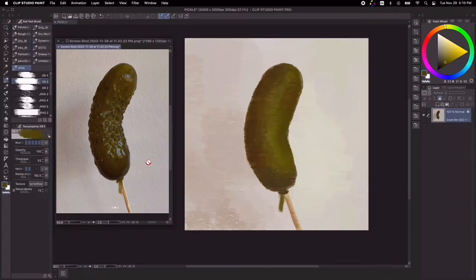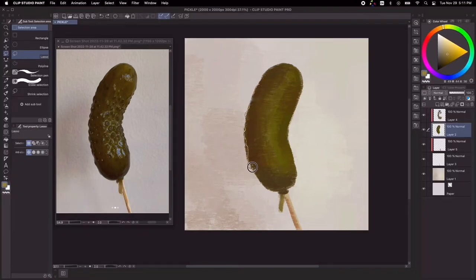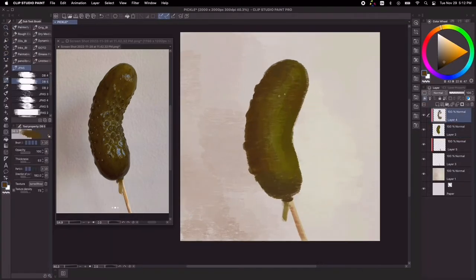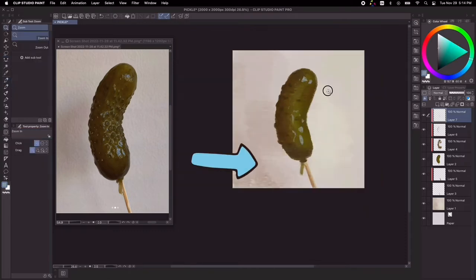What I'm doing here is I'm trying to get the silhouette of the pickle correctly. It doesn't really have to be 120% accurate, just getting the overall gesture of the pickle. I'll get the shading or the modeling factor that I have discussed in my previous rendering video.